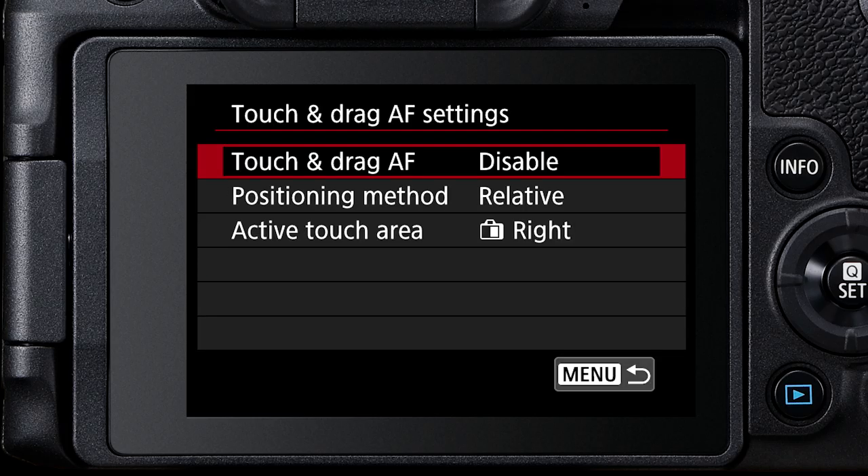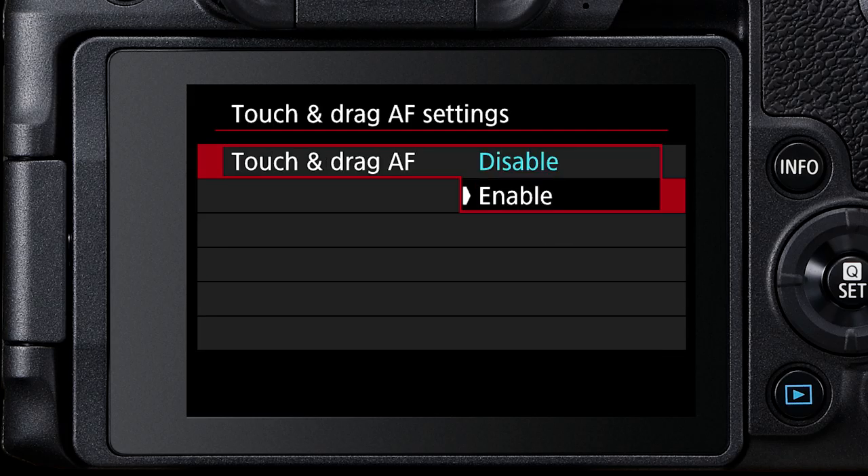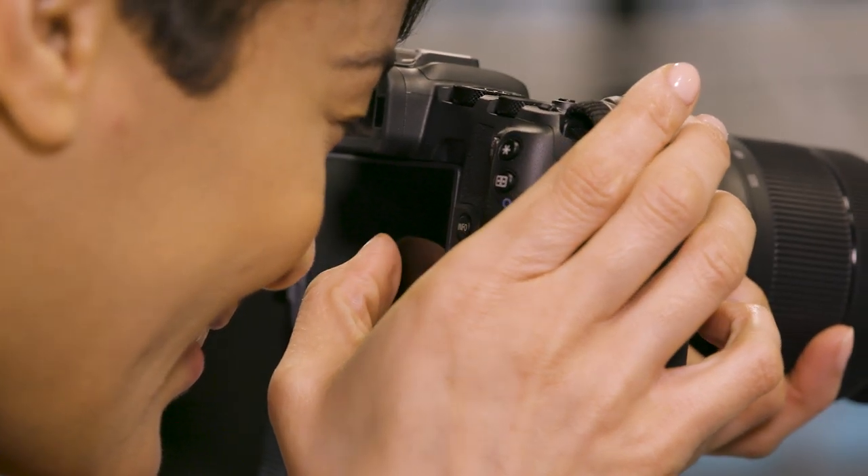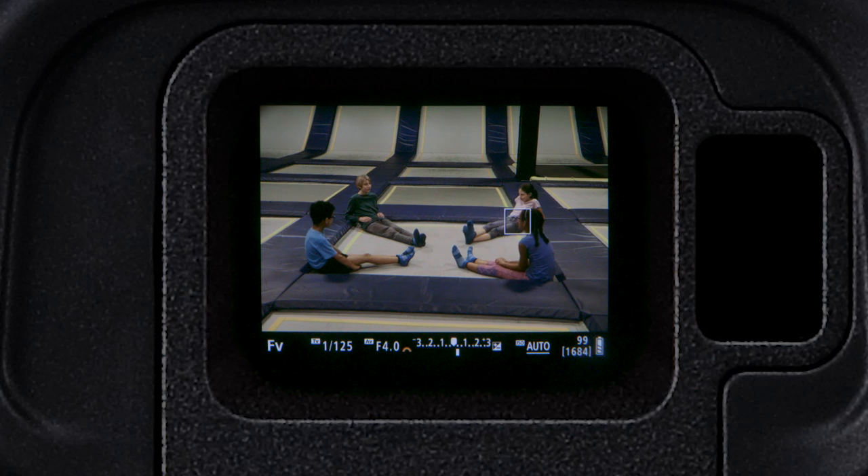Even better, you don't need to take your eye away from the viewfinder if you enable Touch and Drag AF. This lets you run a thumb over the LCD screen to move your focus points while looking through the viewfinder.